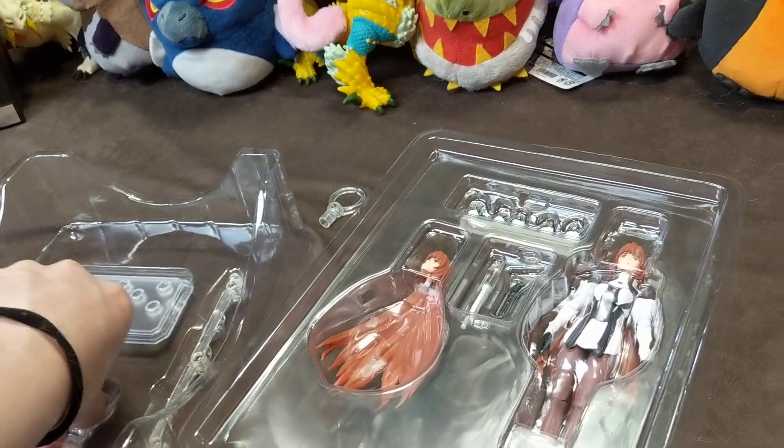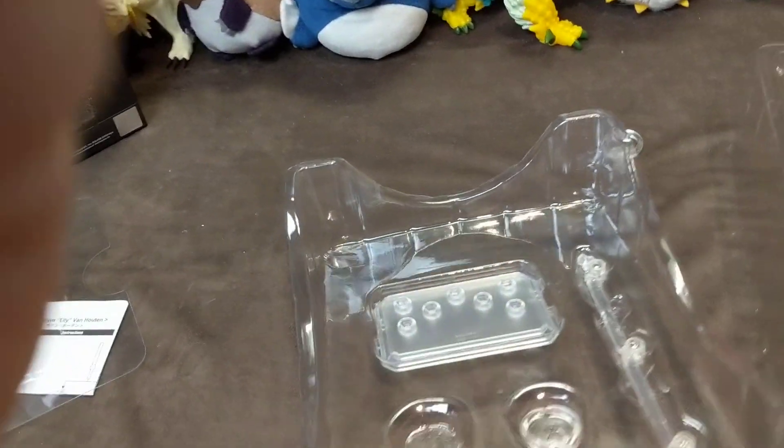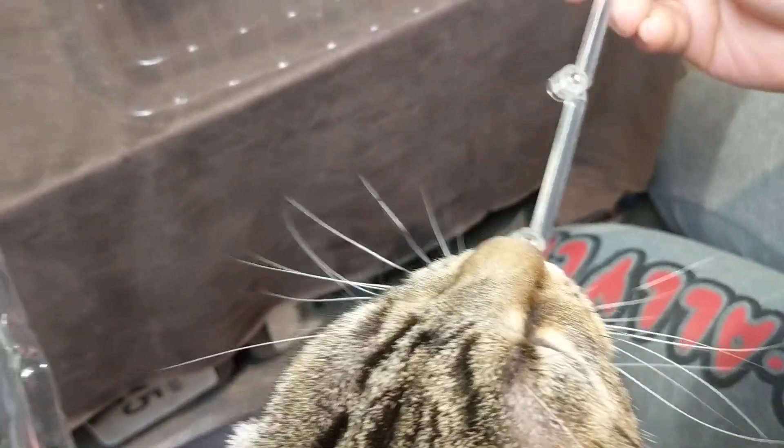I'm gonna hold the camera for a second while we battle the plastic and pet the kitty — who is very curious about the plastic. He's like, 'When do I get my piece?' Soon, buddy. He gives it a little taste test.